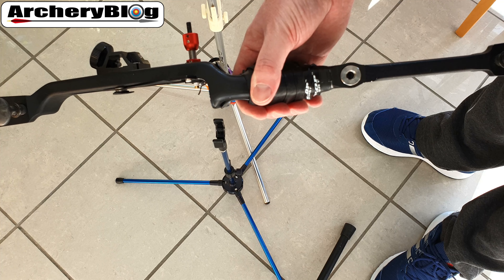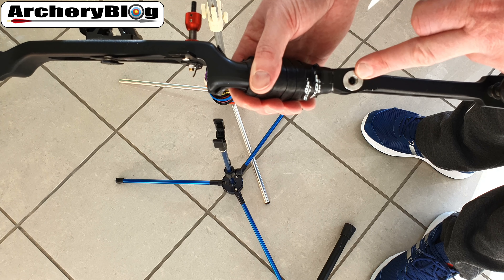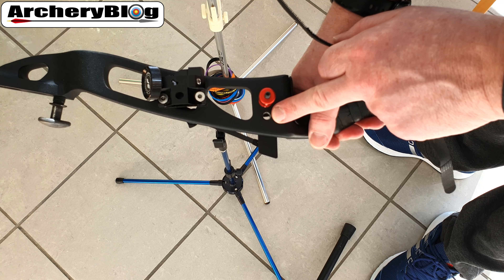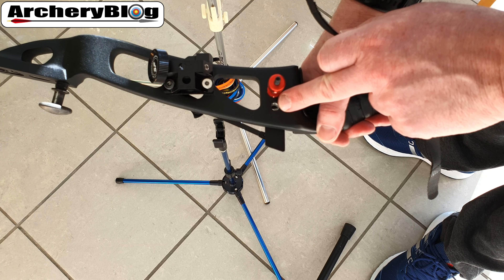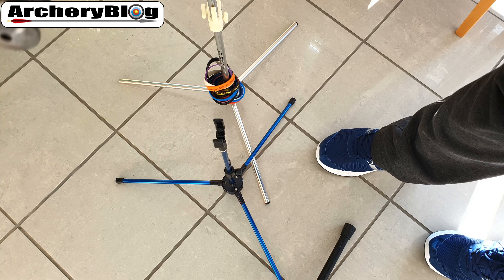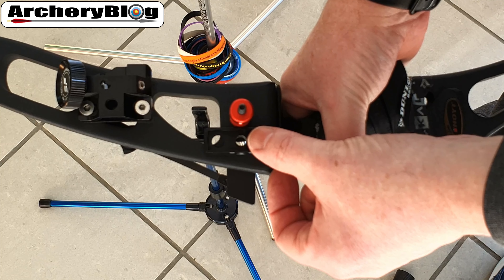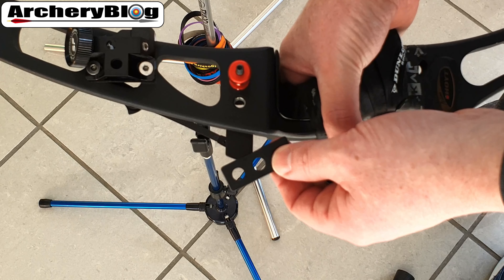If you're a barebow archer and don't use the front weight space, you could use the long rod hole on the front. Another option considered was the hole next to the actual button, but the problem is that button sticks out a little too far and it doesn't quite line up — so the mount doesn't sit well there either.